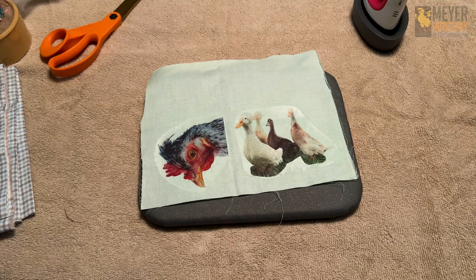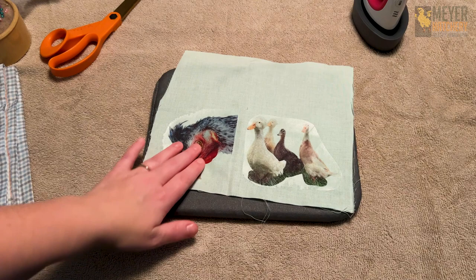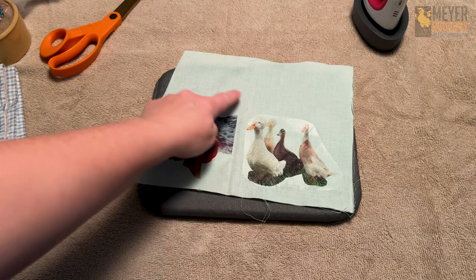Let's go ahead and add our images to our fabric. Here's what our images look like now that they are on the fabric. I could have used white fabric or something lighter so my pictures were a little bit more vivid, but I actually really like the way this looks — it gives them kind of a vintage look. Now we need to cut out around our images, leaving a little bit of space for sewing.